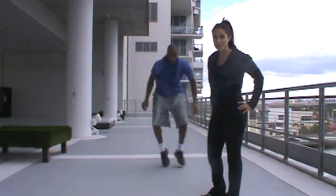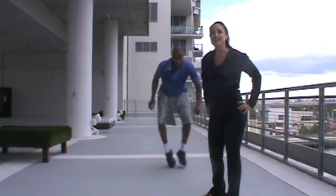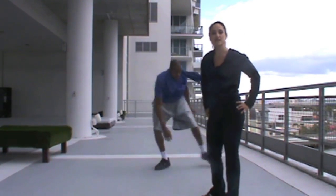Today we're warming up with some dynamic movements. Dre's doing some lateral action to warm up his legs, his board, his muscles of his spine, and his hip muscles.